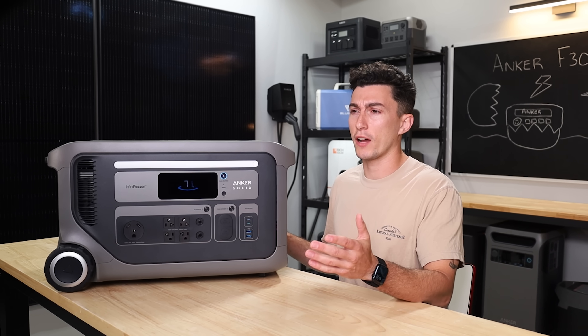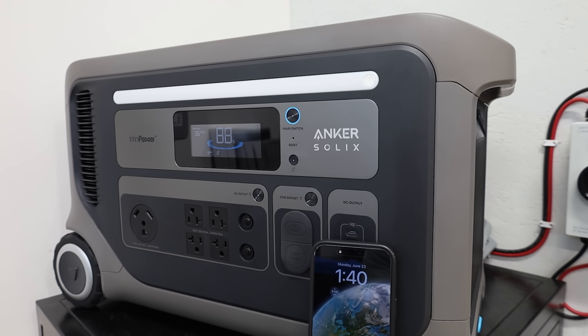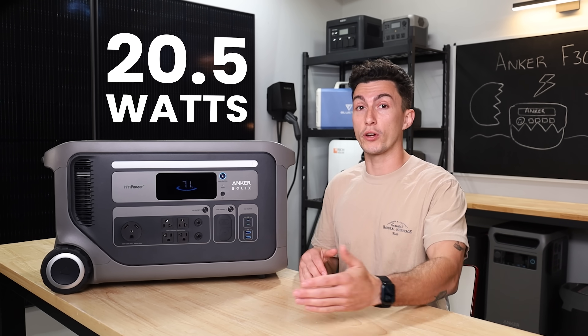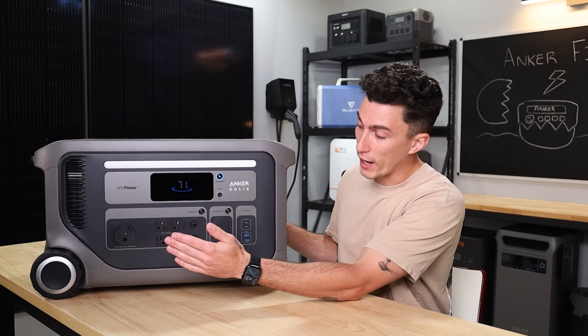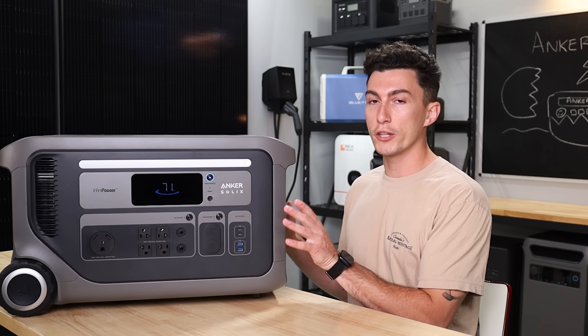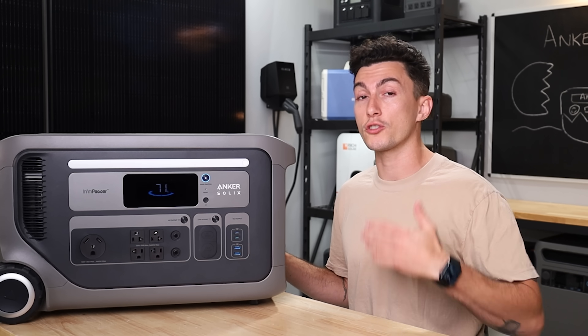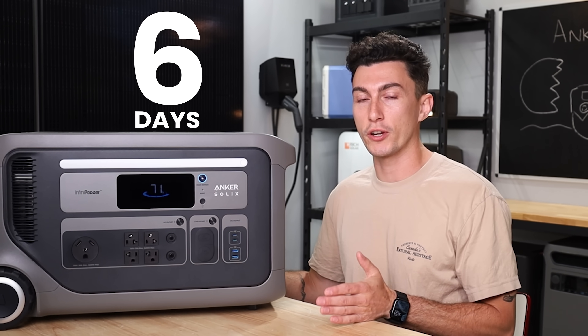Anker advertised 24.5 watts of idle consumption on the F3000. In our testing, we actually saw it run at 20.5 watts of idle consumption, which is really good. It basically means if you had something like a sump pump plugged into this — something that comes on and off intermittently — while this unit is just sitting there idling with the AC inverters on, it could run for just over six days. So that's a huge step up from the F3800, and everything else on this unit worked really well.